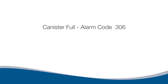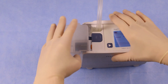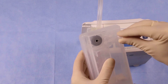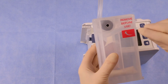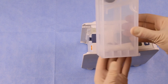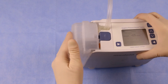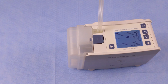Canister Full, Alarm 306: change the canister. Press standby for three seconds to stop the pump. Release and remove the full canister. Seal the used canister with the sealing cap located on the side of the canister. To insert the new canister, first remove the sticker that reads 'Remove before use.' Slip the pegs at the bottom of the canister into the slots at the base of the pump. Lift the canister towards the pump until an audible click is heard. Press ON to resume the pump and the motor will start running again.